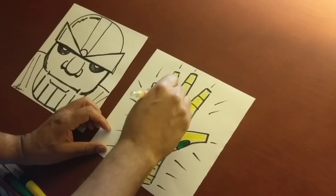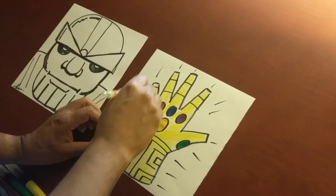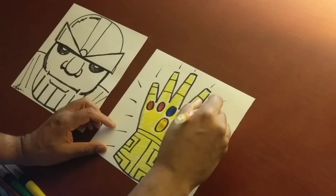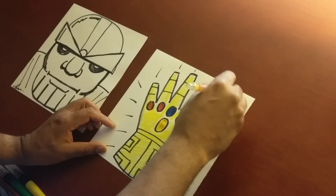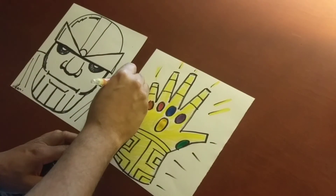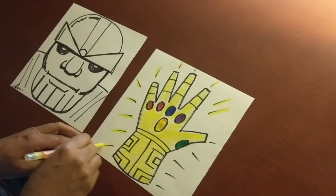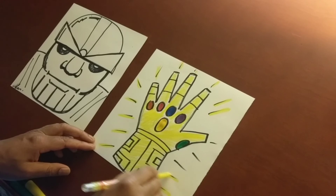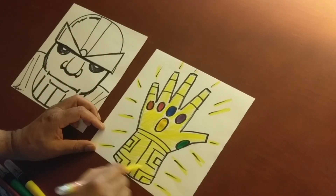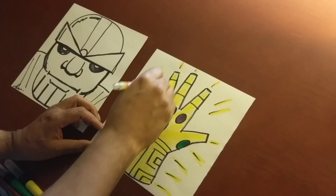So basically Thanos is challenging the Avengers to a duel — that's how this whole thing started. There's a little bit of history. The cool thing about comic books is they rely a lot on history and social studies. Here's your Infinity Gauntlet — you can add some bling to it.